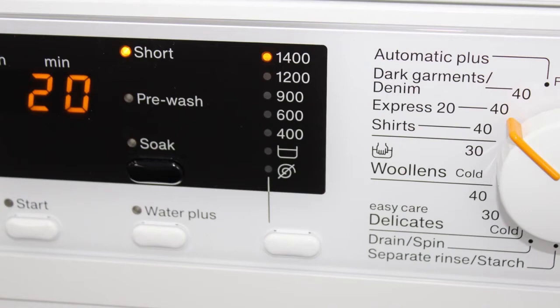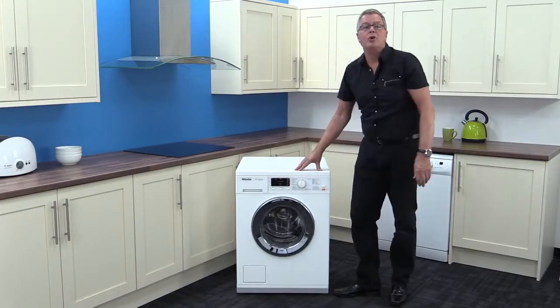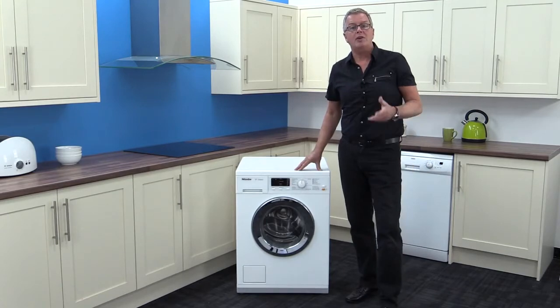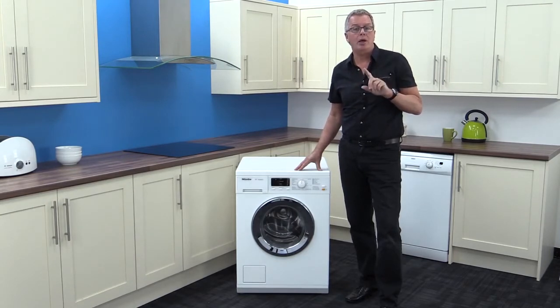The program selection dial clicks positively and there are some very clever wash programs available, including Express Wash 20 saving you time and money, and Automatic Plus where internal sensors detect the type of wash required.